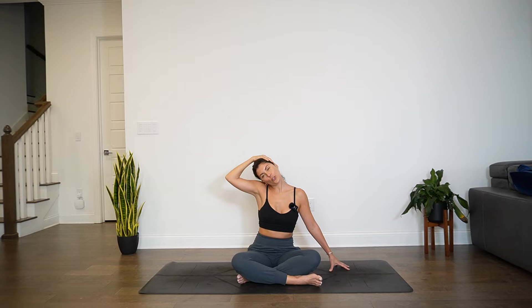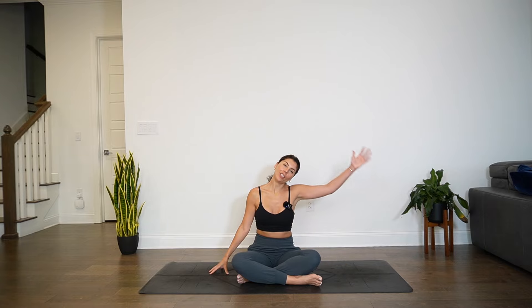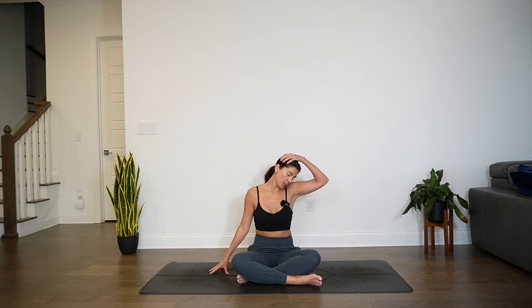Drop right ear to right shoulder again. This time you can use your right hand to assist. Right hand comes either towards left ear or outside of the left side of the head. Your choice of stillness or movement. Move intuitively. Let go of what you think you should be doing. Allow your body to respond organically. Eventually we meet in stillness. Then if you used your right hand for assistance, release. Move to the other side — left ear to left shoulder. You can use your left hand to assist, and stay with stillness or find the movement with the chin. I feel like no matter how much I stretch my neck, there's always so much tension.